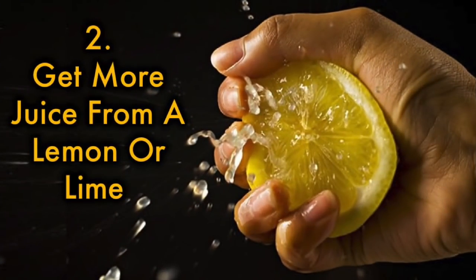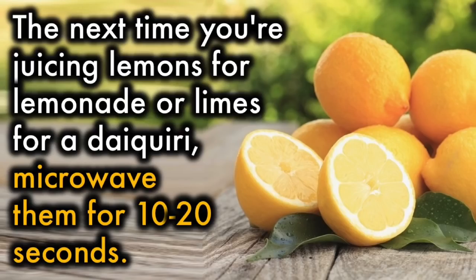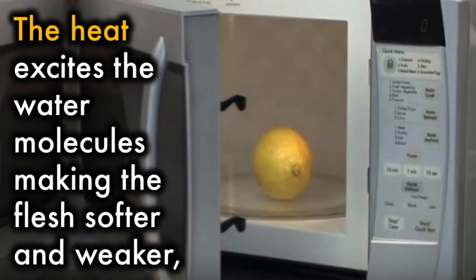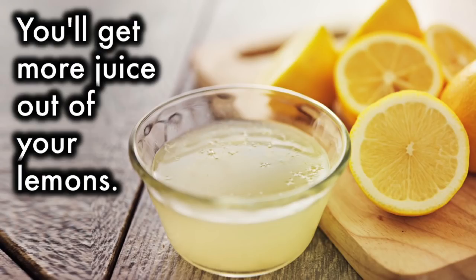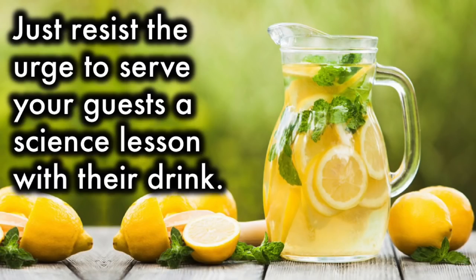2. Get more juice from a lemon or lime. The next time you're juicing lemons for lemonade or limes for a daiquiri, microwave them for 10 to 20 seconds. The heat excites the water molecules, making the flesh softer and weaker, which makes the lemon easier to squeeze and the membranes holding the juice easier to burst. You'll get more juice out of your lemons — just resist the urge to serve your guest a science lesson with their drink.